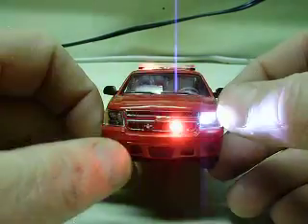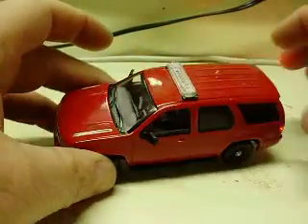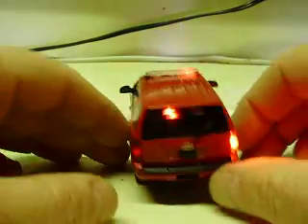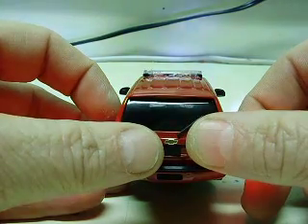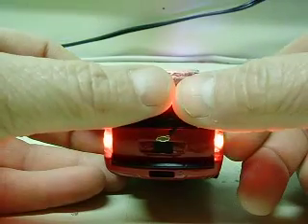Triple strobes on each side. Of course, you see your flashing headlights, and a red light bar. On the rear, same setup on the visor lights and flashing taillights.